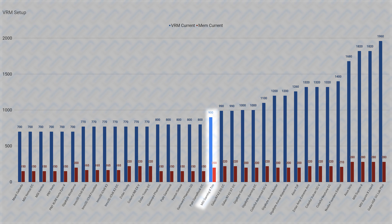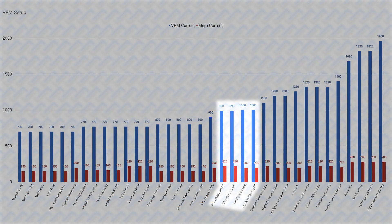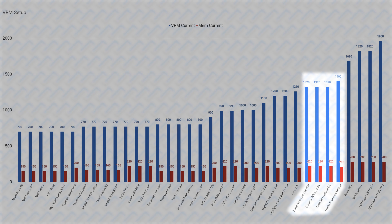Next is the MSI Gaming X Trio by itself at 900A, which amazingly uses the Supreme X Custom PCB but with a few less VRM phases. Then I was pleasantly surprised that Galaxy has put a 990A VRM on their mainstream cards, right under the Gigabyte Gaming cards which have 1000A VRMs — mighty impressive for mainstream Gigabyte cards. The Colorful Advanced card is next at 1100A, only to be one-upped by the 1200A Gigabyte Aorus cards. Then the Asus top model has a really impressive 1260A VRM. The Zotac Amp Extreme Aero and the Colorful Neptune and Vulkan top out at 1320A, which is just shy of the NVIDIA Founders Edition card at 1400A.